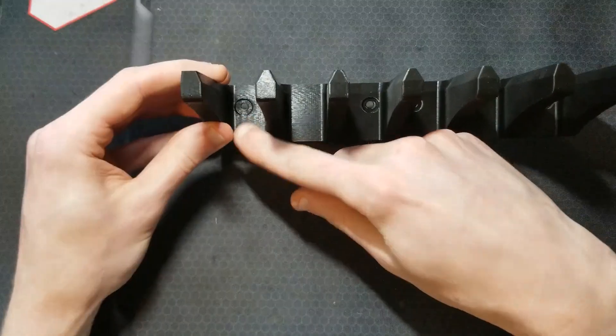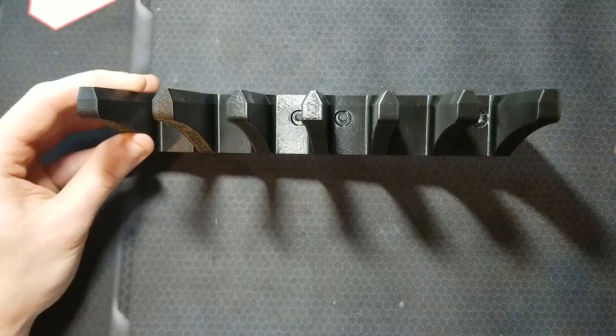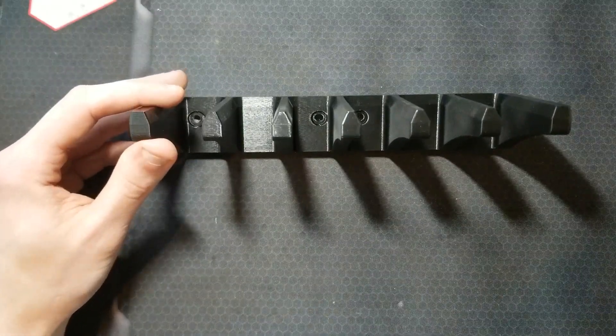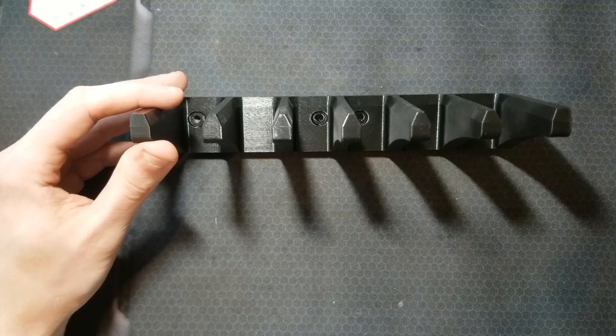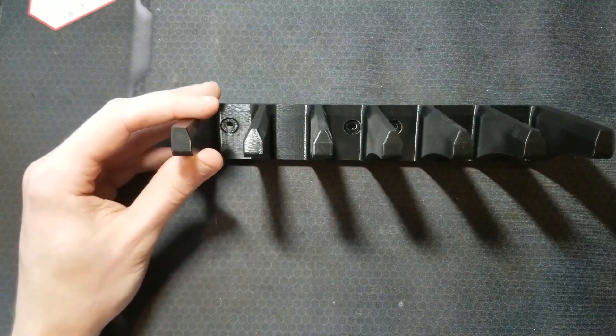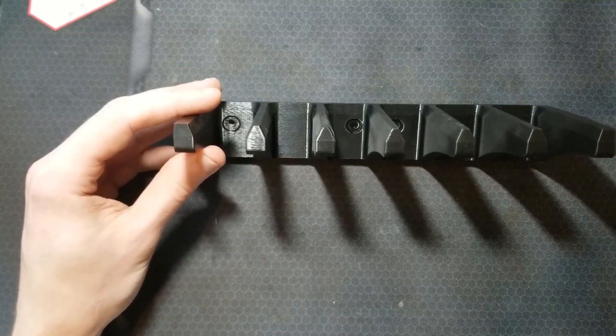All of the mounting holes are on 1-inch spacing so they can be used with pegboard — the stuff with the grid of holes that tools hang from behind a workbench. They can also be used with drywall screws, mollies, or regular wood screws to be mounted in a variety of places.